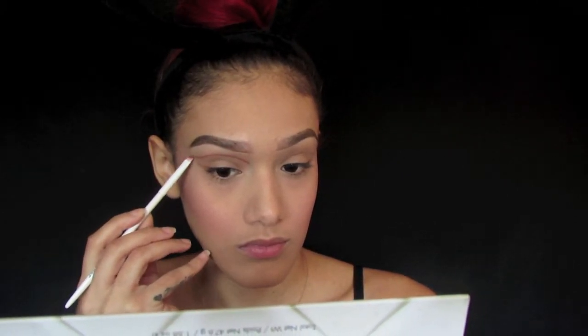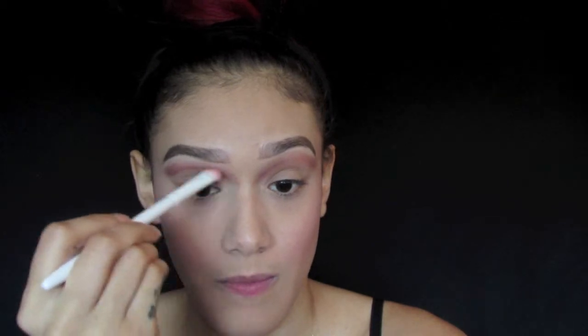I'm using the Carly Bible palette and I'm going to be using the dark plum shade to outline my crease. With that same dark plum shade, I'm just going to blend that out. Whatever is left on the brush, I'm just going to blend downwards towards my nose to contour my nose a bit.